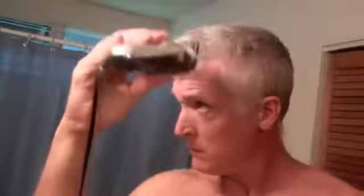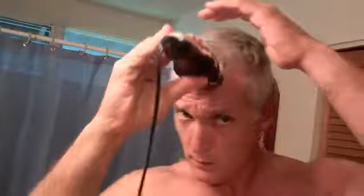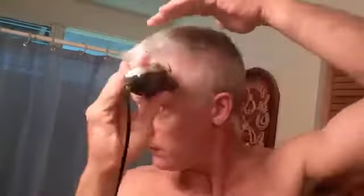Now we're on to the half-inch guard and hitting the front — the all-important front. Some people want it longer, some shorter. I've got a half-inch guard on mine. It's up to you — this is just a rough guide to how to cut your hair.